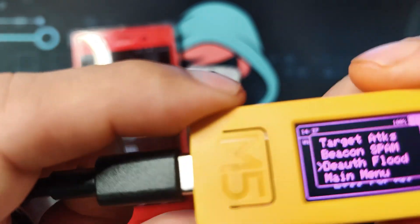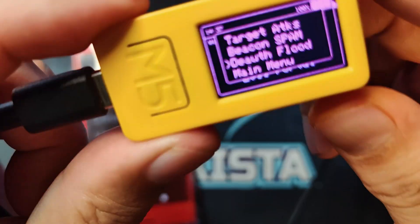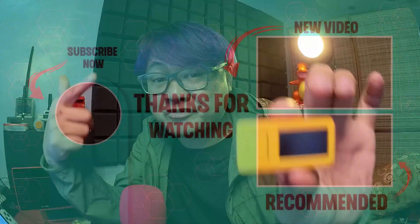And there you have it — we have covered some of the basics today, but there's still so much more to explore with the M5Stick C Plus 2 and the Bruce firmware. What other functionalities would you like to see? Let me know in the comments below and I'll consider them in future videos. If you are interested in other hacking videos, please check out my channel Hackyster TV — till next time, my fellow Hackysters.